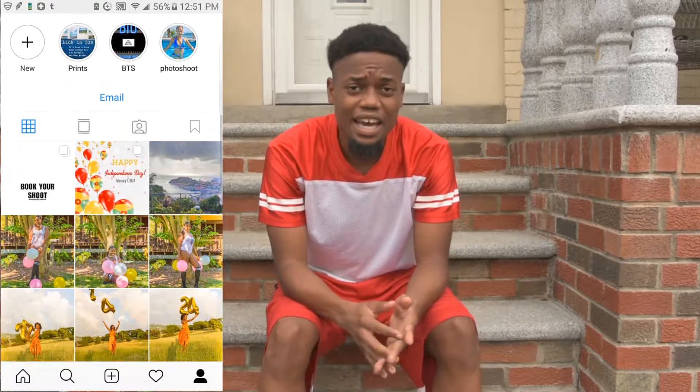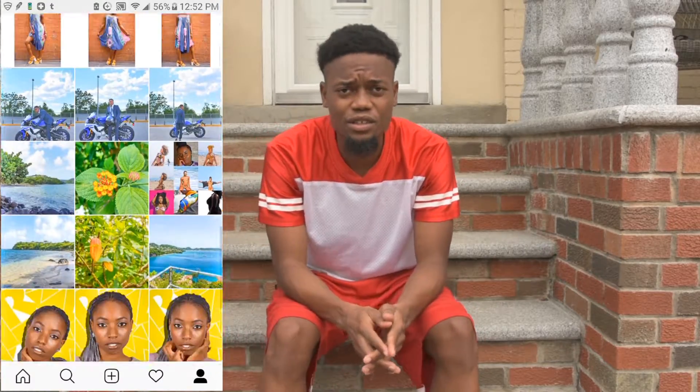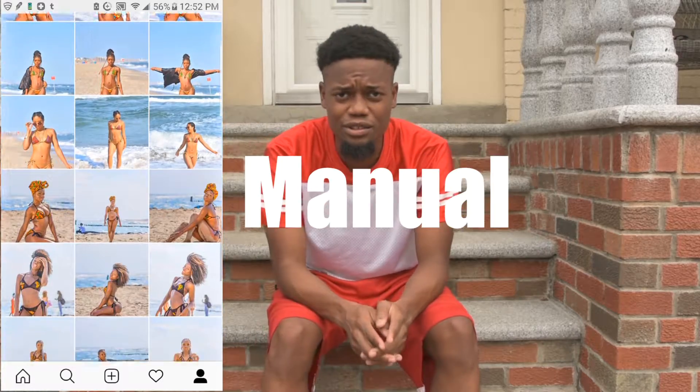Hey guys, welcome back to my channel. My name is Todd Mason, also known as the Visual Machine, and today I will be giving out the beginner's guide to shooting in manual.